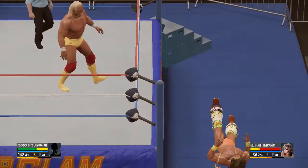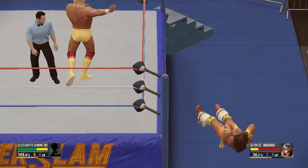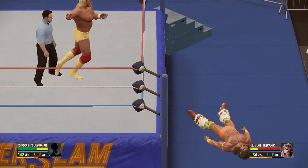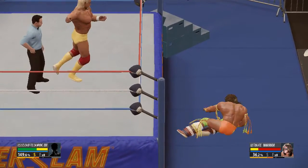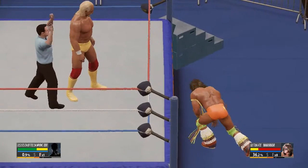Oh, that one hit the mark — a little intimidation there. Oh, look at the emotion, and I think he's begging him to bring it. He's too busy bragging and boasting instead of battling in this matchup.